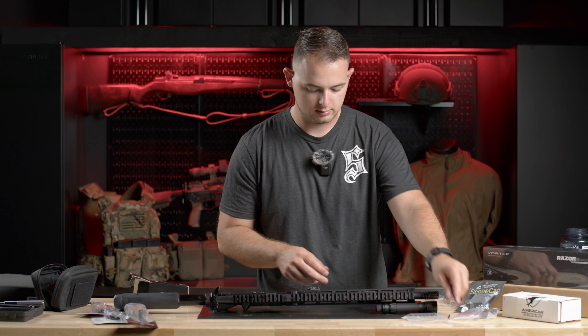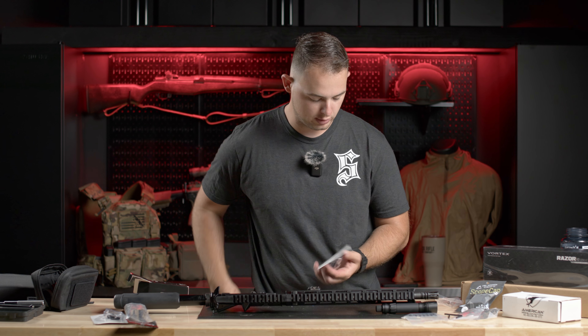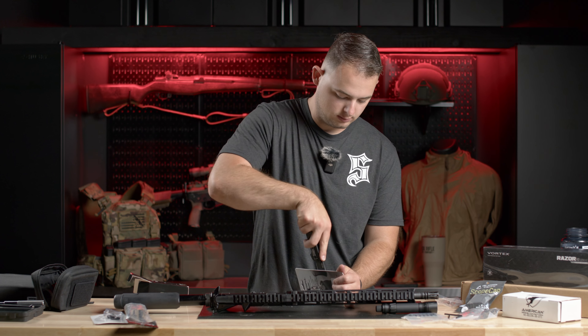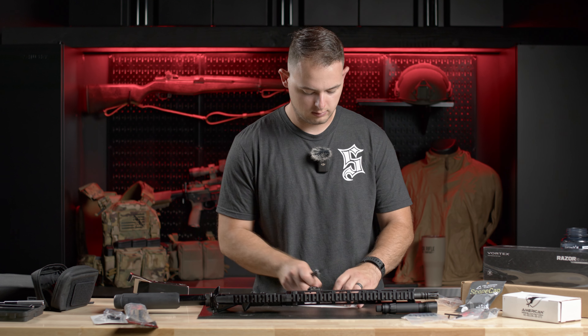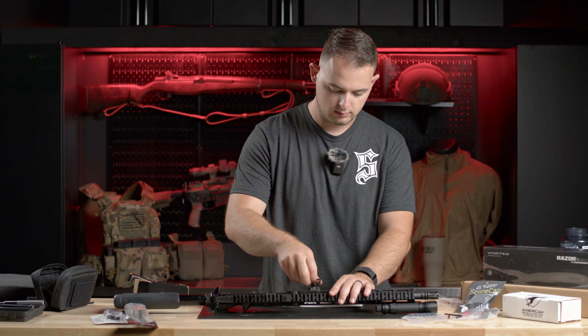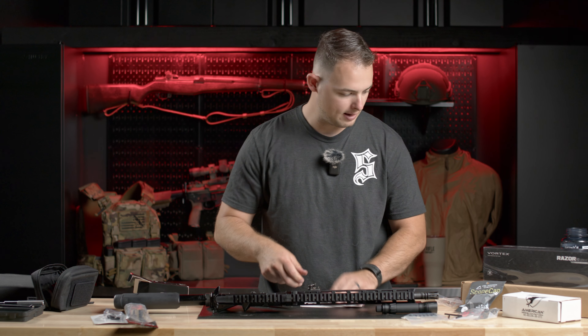We've got our T's lined up in there, sling mounts attached, and we'll make sure these actually work on here. They better. We get a nice lock into those detents there as well, which I like.